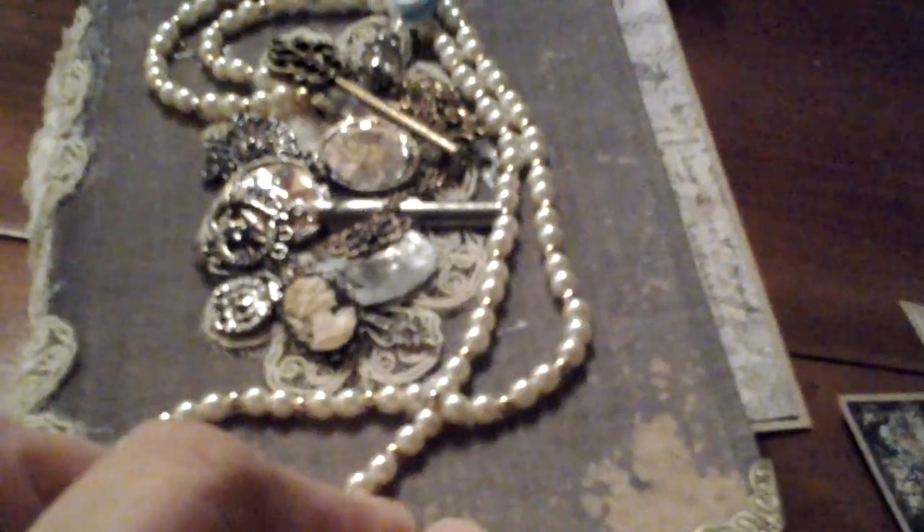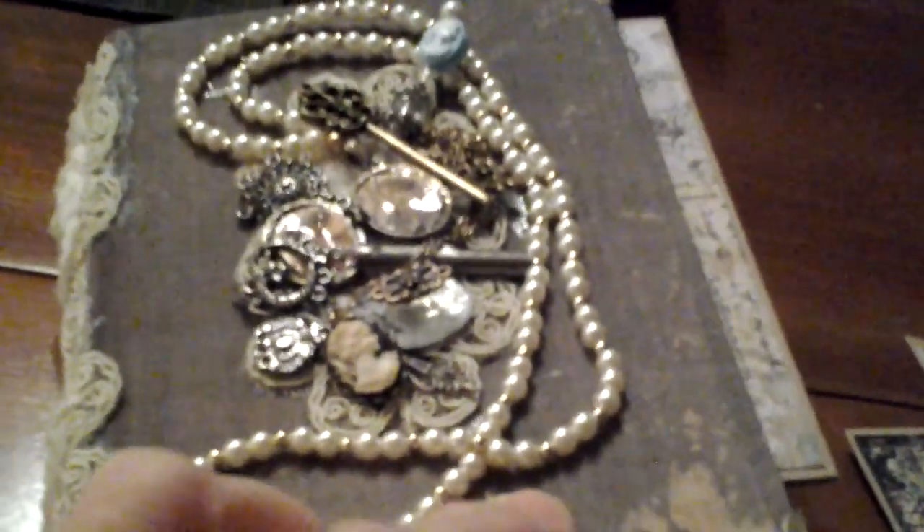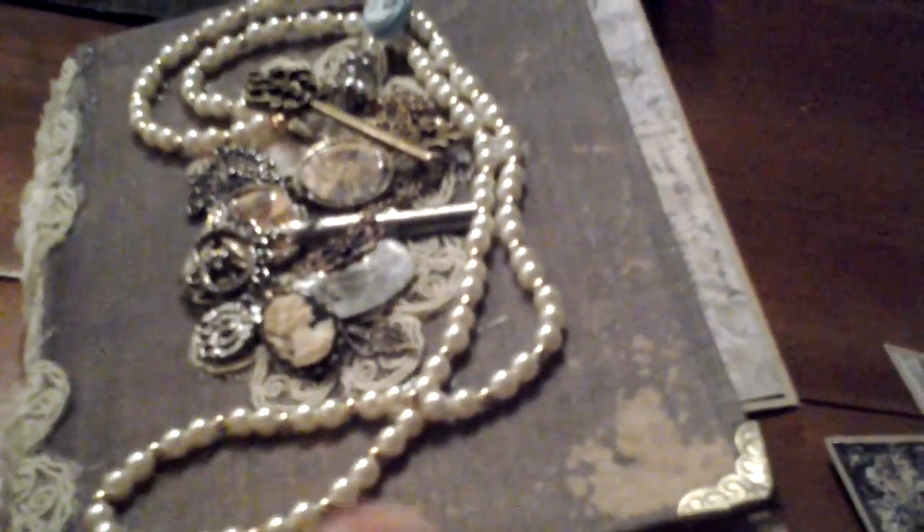I used a cardboard cloth-covered binding that Tim Holtz has put out, and then when I bound the book, I didn't like all of the strings and ribbons and stuff that I tried to do to make it look nice, so I simply covered it with this beautiful lace from Sufafa.